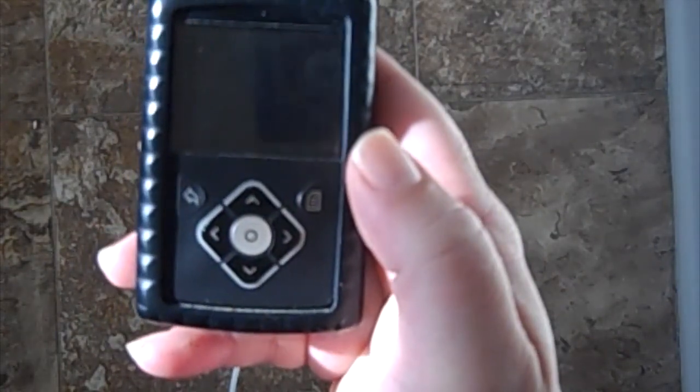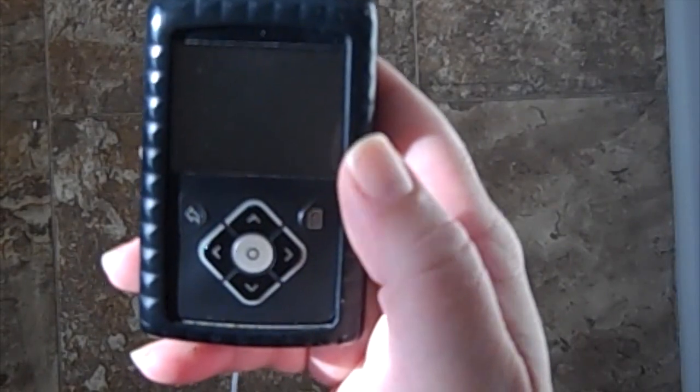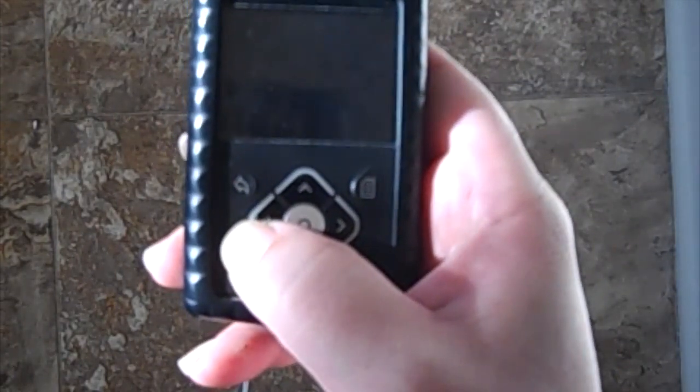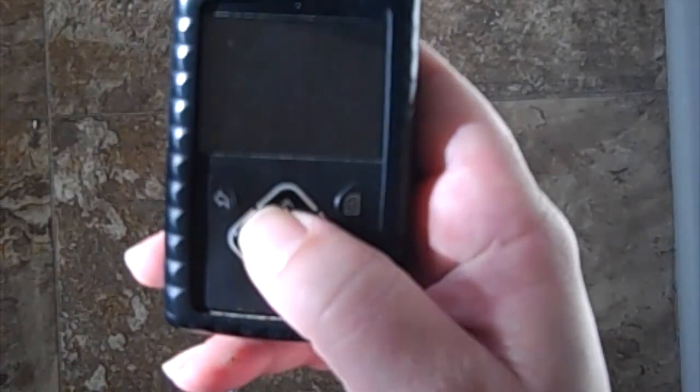My insulin pump is giving me a warning for low blood sugar, so I'm going to check it. It does a couple of things to alert you: depending on your settings, it'll vibrate first, and then you'll see a little flashing LED light. That's another way to know your pump has given you some sort of alarm that you need to respond to. Let's see what it's saying.